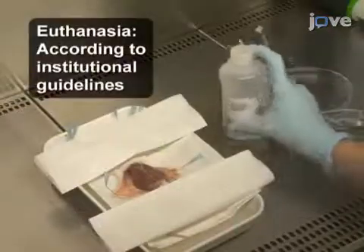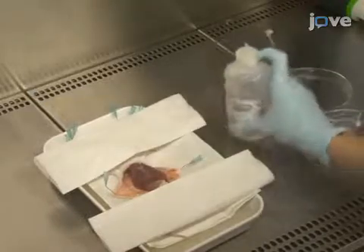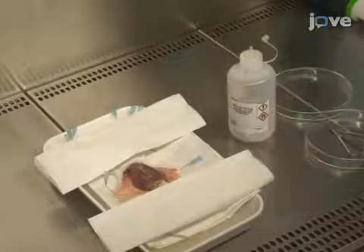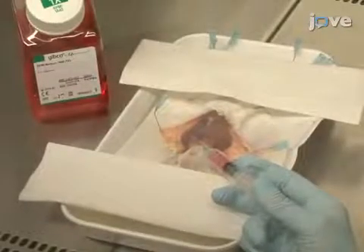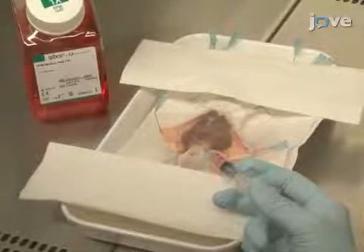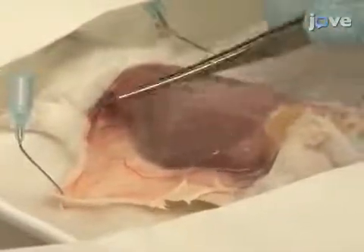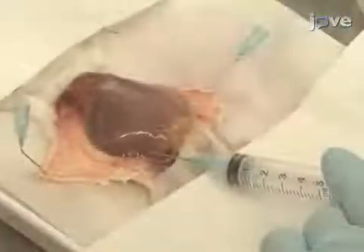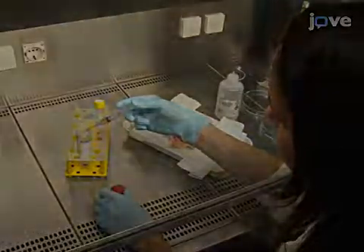To prepare feeder cells, remove the fur from a 12-week-old NMRI mouse and disinfect the abdomen with 70% ethanol. Next, inject 5 milliliters of ice-cold RPMI medium into the abdominal cavity and use tweezers to massage the abdomen. Then withdraw the feeder cell suspension and dispense the cells into a new 50 milliliter tube.